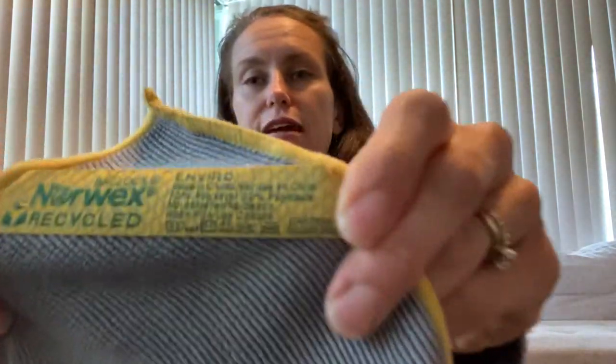The microfiber itself is truly amazing. With the Envirocloth you have to remember you are mechanically cleaning — you are removing the bacteria from the surface and then it traps it really well. The other thing that makes our Envirocloth stand out, in addition to the density and superiority of the microfiber itself, is the Baclock. You can see right there on the tag — it says Baclock. And what that means is that mixed right in with the fiber itself, made with the Envirocloth, is silver.